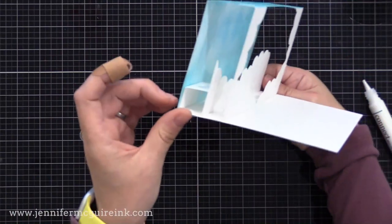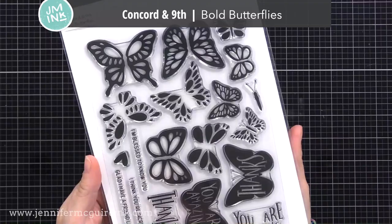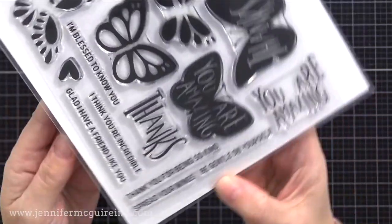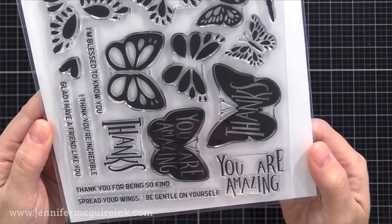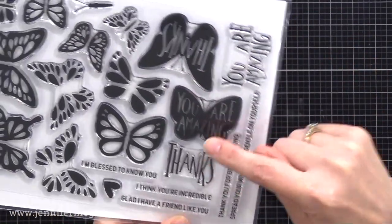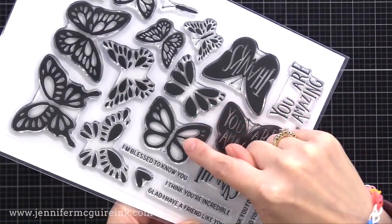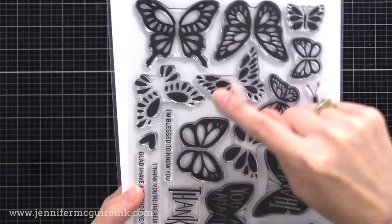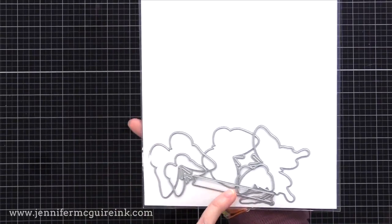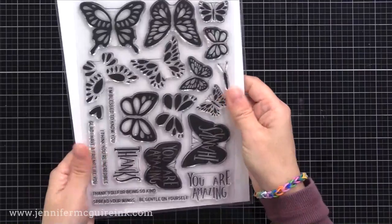Now for the fun part — let's create a bunch of butterflies to add inside. This is the Concord & 9th Bold Butterflies stamp set. There are lots of butterflies in here, even some that have words on them. What's cool is you stamp the solid outline and then you can actually stamp the openings in a different color. There are also coordinating dies and a sentiment strip die that cuts all those great sentiments out nicely.